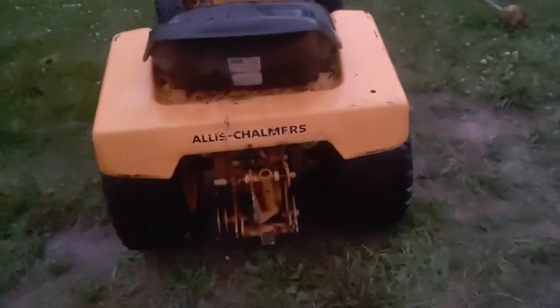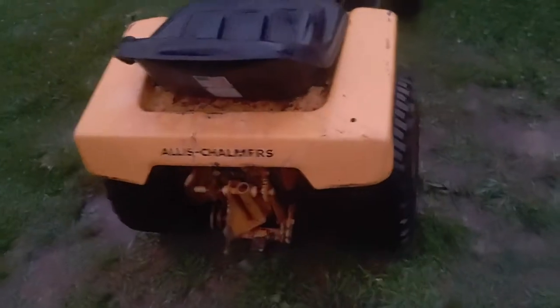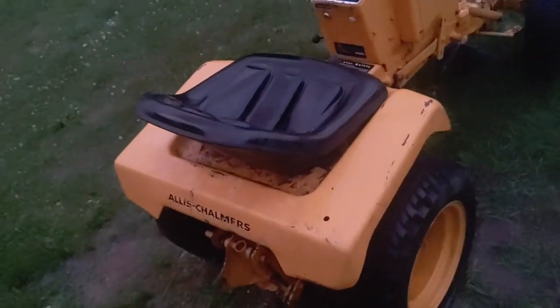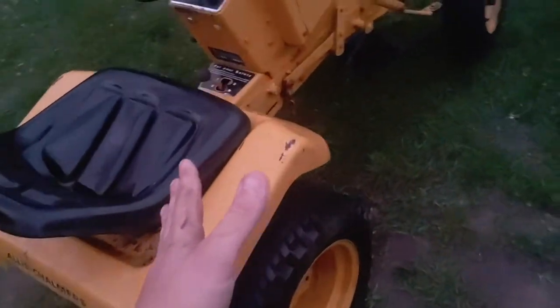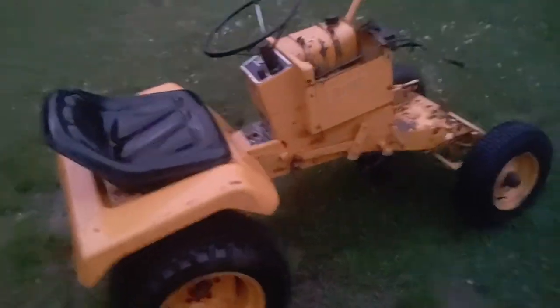I don't know much about it. I got three of these tractors — not the Allis-Chalmers, two are John Deeres as well. This one I'm restoring to its original purpose for a snow blower and a rototiller, because my tractor unfortunately is starting to go.